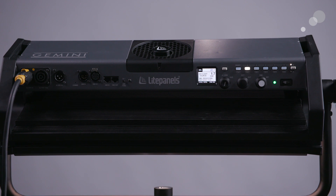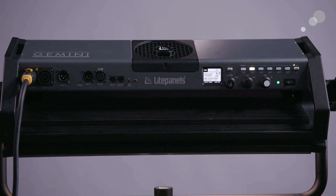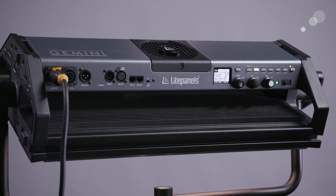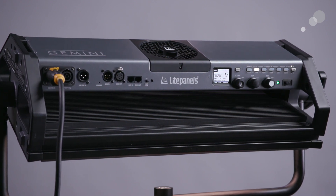It has a very rugged aluminum construction so this is definitely set and location worthy, and it has a number of excellent user-adjustable presets and a very intuitive menu that we'll take a closer look at.